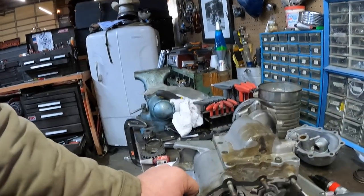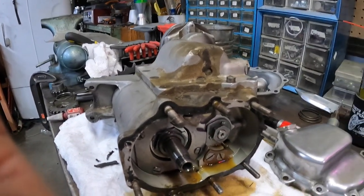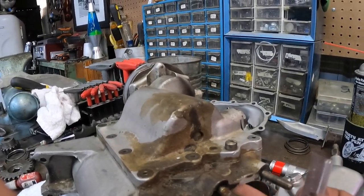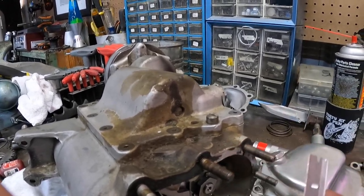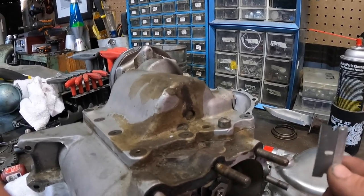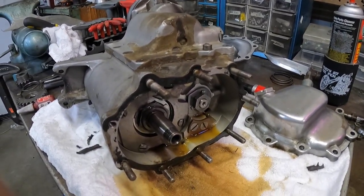We're going to start by cleaning this whole gasket surface off really well. You can use just a normal razor blade, but you've got to be really careful because this is an aluminum case. You can actually dig into the aluminum case and make these leak. So if you're going to use a razor blade, hold it flat and try not to dig — just try to scrape. We'll get that all cleaned up and go from there.